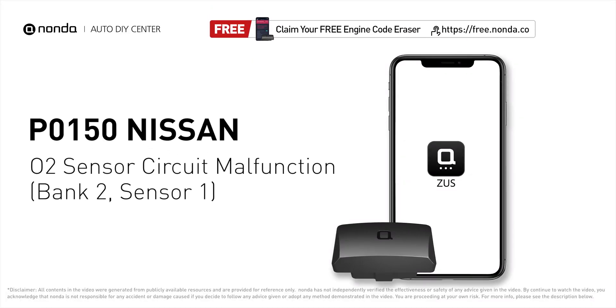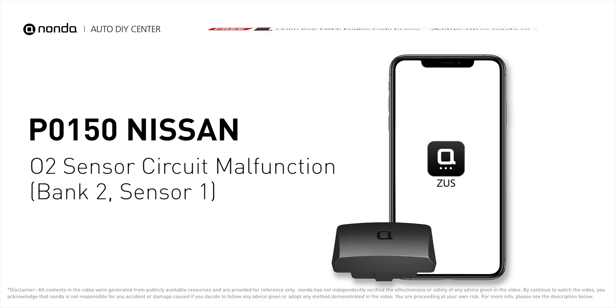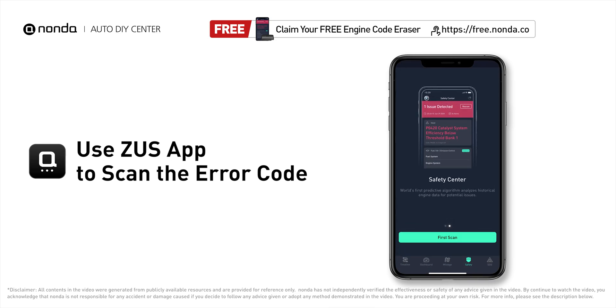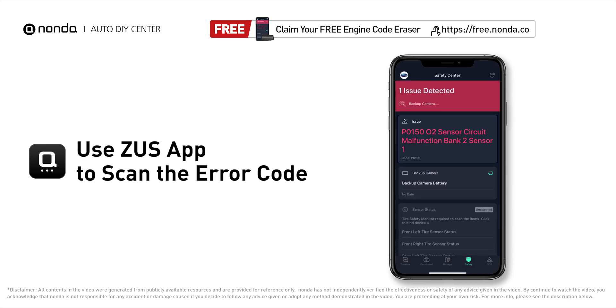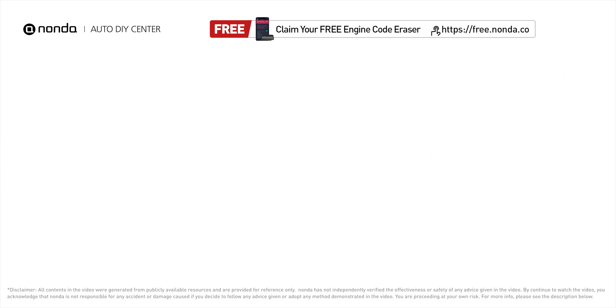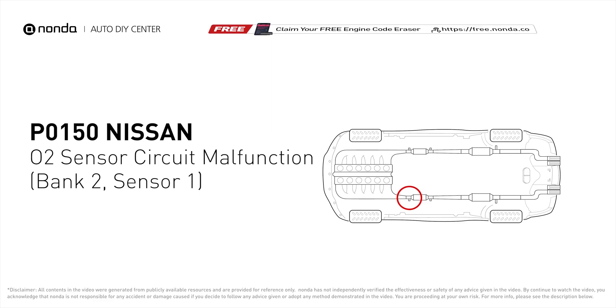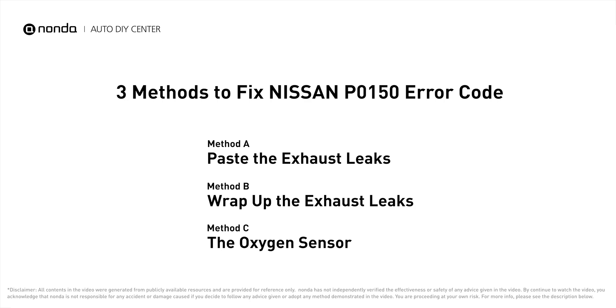This P0150 repair video is dedicated to Nissan drivers. If your Nissan is getting a P0150 error code, this video is going to show you three practical solutions to fix the error code at home. Use the Zeus app to scan your vehicle and see the error code P0150. It indicates the oxygen sensor bank 2 sensor 1 fails to meet the minimum and maximum voltage limits calibrated for the ECM to see. Here are three of the most practical solutions to fix Nissan's P0150 error code.